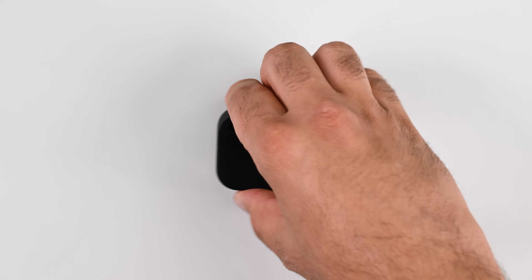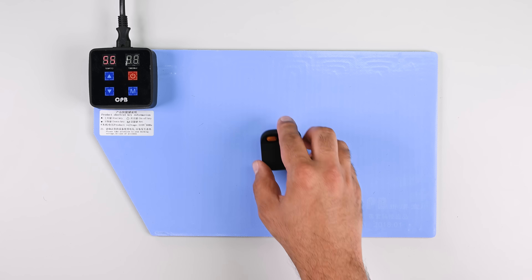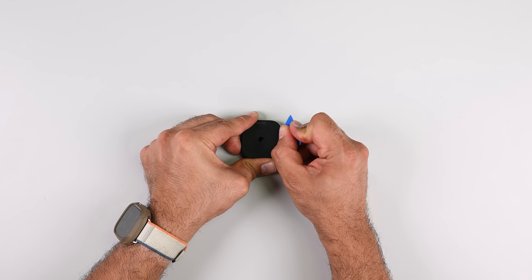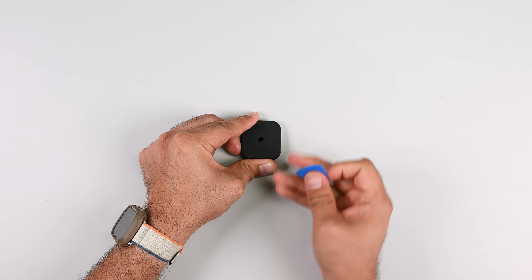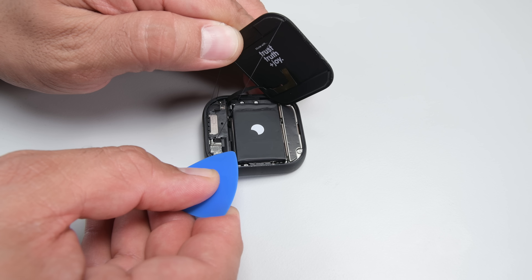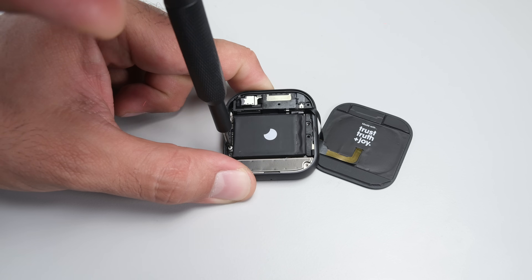Humane's take on the Star Trek communicator is the next device on our teardown table. It's not every day we get a new device category, so I'm left wondering how to get into this thing. I opted for heat on the back plate and a bit of elbow grease. Inside we find what at first glance looks just like an Apple Watch — very pretty aesthetics. Let's make the rounds and remove every one of these T2 screws on the outer edge.